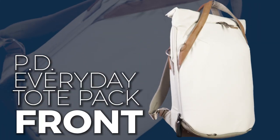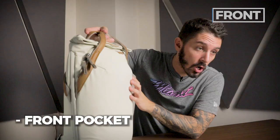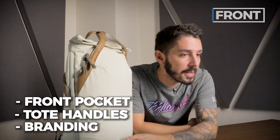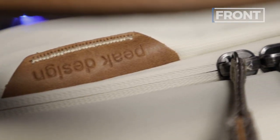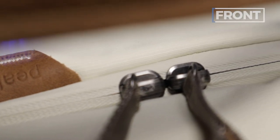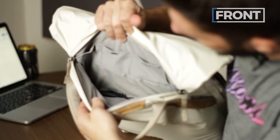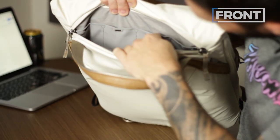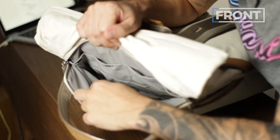Let's talk about this tote pack. First up, we're going to start with the front — the front pocket, the tote handles, Peak Design's branding, and the external lash points. The front pocket is accessible with Peak Design's Ultra Zip zippers, with a nice speedy zip to them. Inside the compartment we have four smaller pockets, three larger pockets, and a retractable key leash.